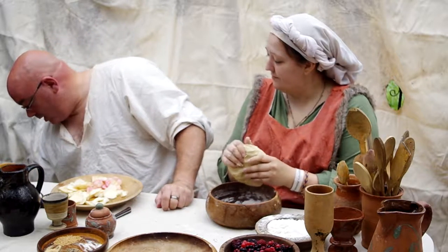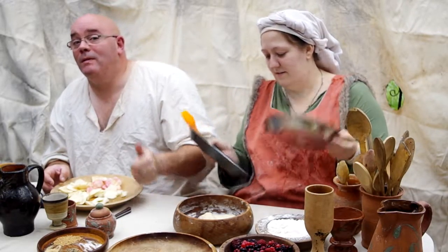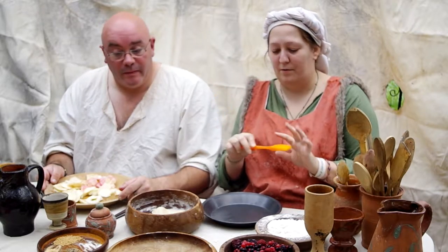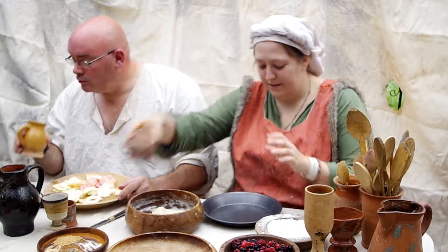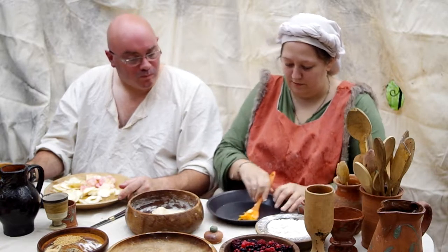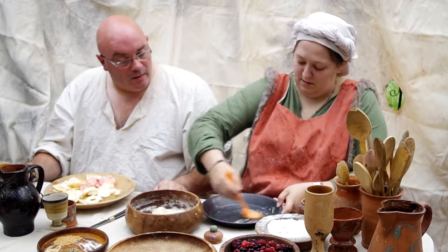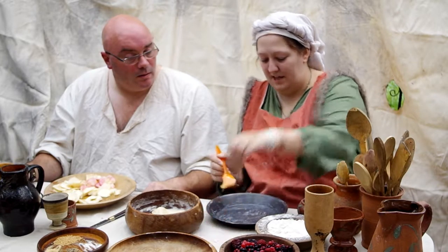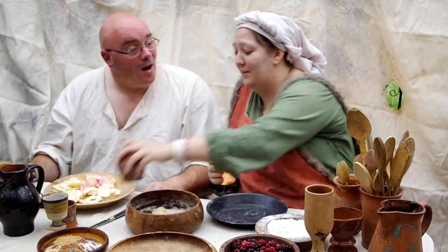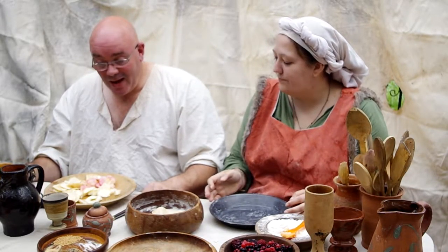Now we have a nice pastry dough. What you're going to do is pull off about a third of it — this is going to make the lid for our pie, and the larger piece will make our base. So we should have some pie dishes. These are modern metal pie dishes — we don't currently have any medieval pie dishes, but we really wanted a pie. We've got a nice pie dish and we're just going to grease the inside so the pastry doesn't stick to the base. Get your brush covered in a bit of butter — you can also do this with olive oil.